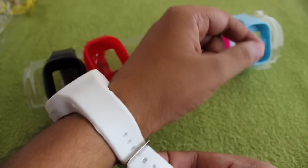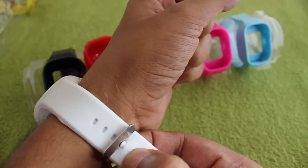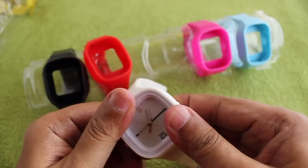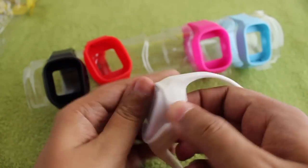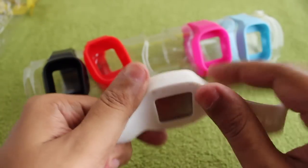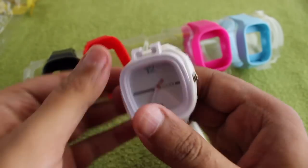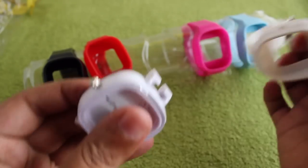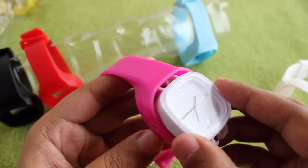Once you put it on, it looks a little bigger but still quite unique. It's quite easy to change the band — you just pull it out, making sure that you remove the band carefully around the crown.